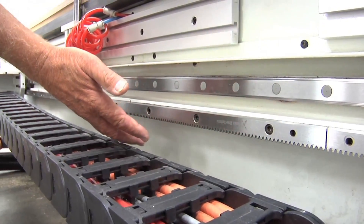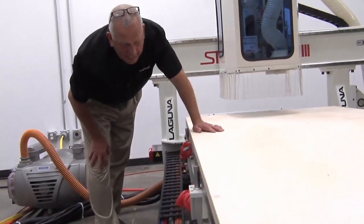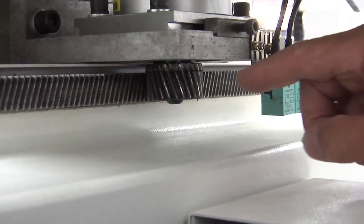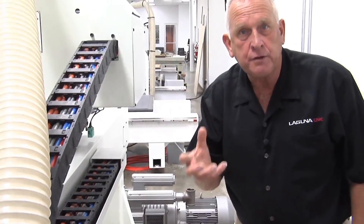We use precision helical rack and pinions in the X and Y axis because they're very accurate, and because they're in constant mesh they're very quiet and very smooth. The other component of rack and pinion drives are the pinions. In our case we use a large pinion and we drive it with a planetary gearbox, which makes the motion very, very smooth.